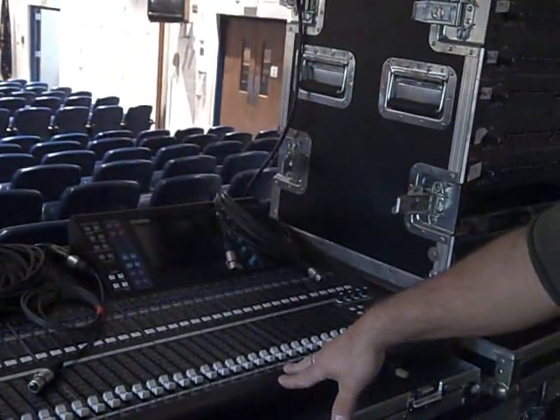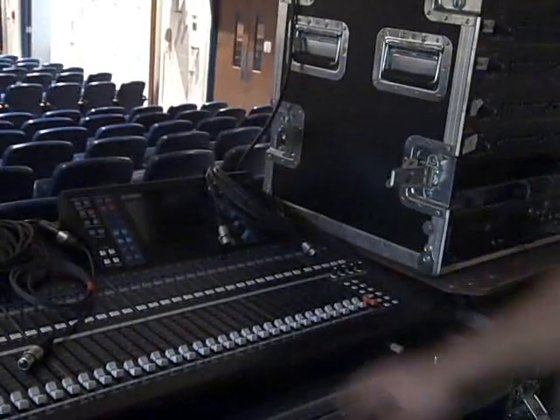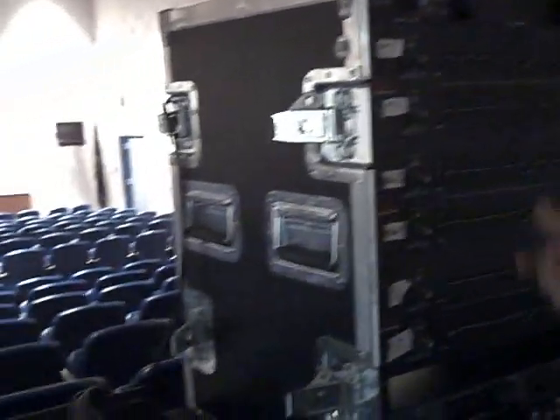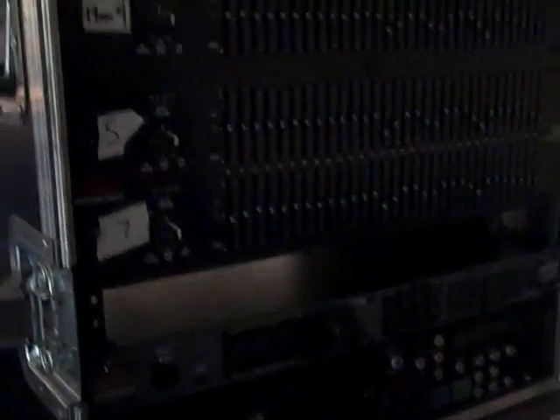But the engineer that hired us — since we're the contractor — he wanted the EQs for the monitors outboard so he could just run quick and grab something if he has to. So we also have our speaker processor here, CD player, EQs, and our power conditioner up top.